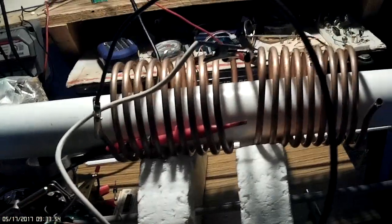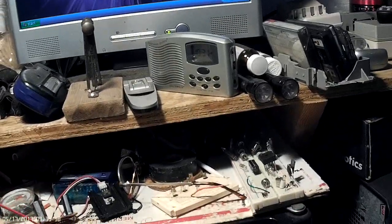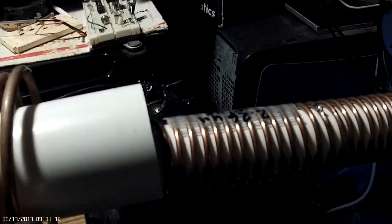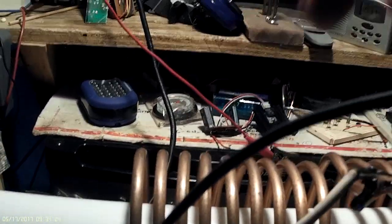I'm using a ZVS converter with an inner coil of 2.6 microhenries. That's the inner coil. And I've got one half of this outer coil, which is copper tubing. These are about 4 microhenries each, but I'm only using half of it.